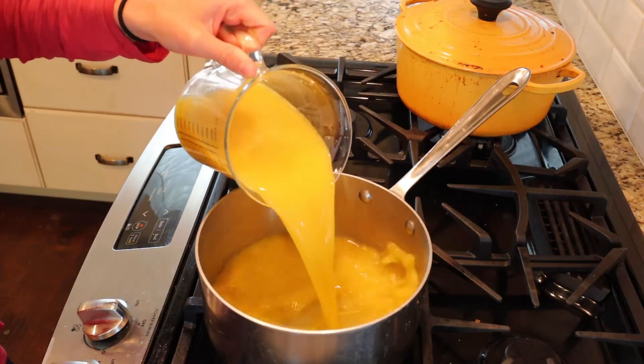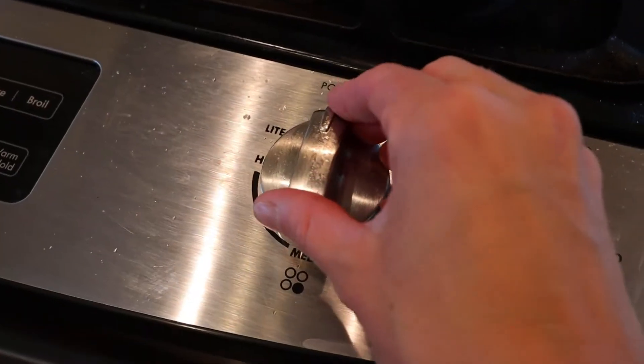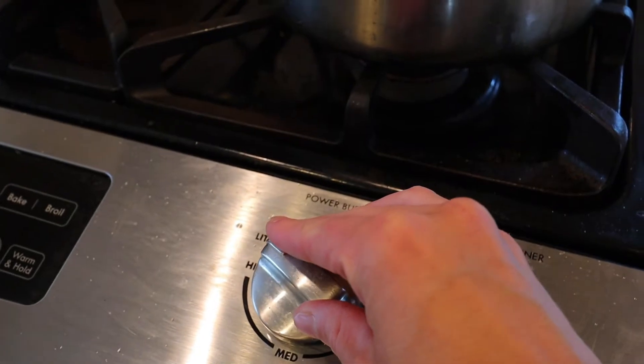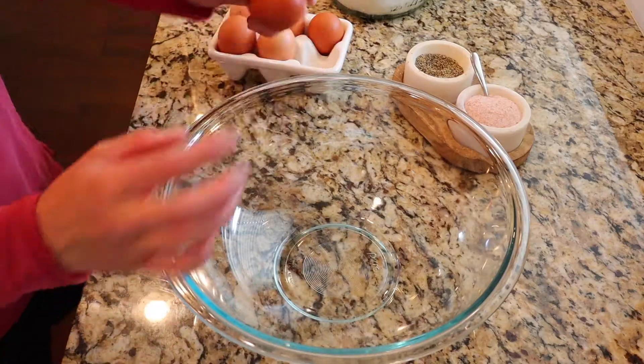I like to start by getting the broth ready in the saucepan. This is four cups of chicken broth. I like to turn it on medium heat to get the broth boiling just in time for when I make the dumpling dough.